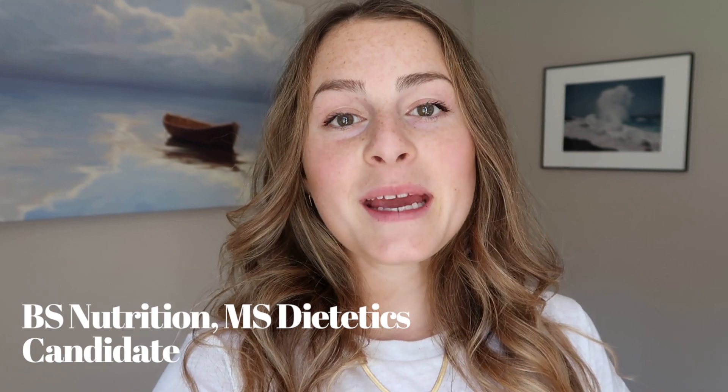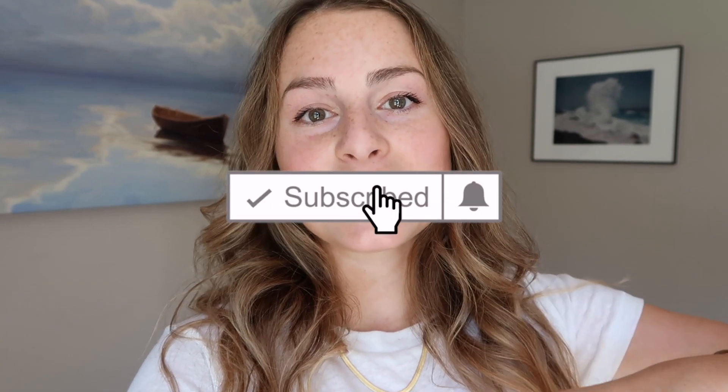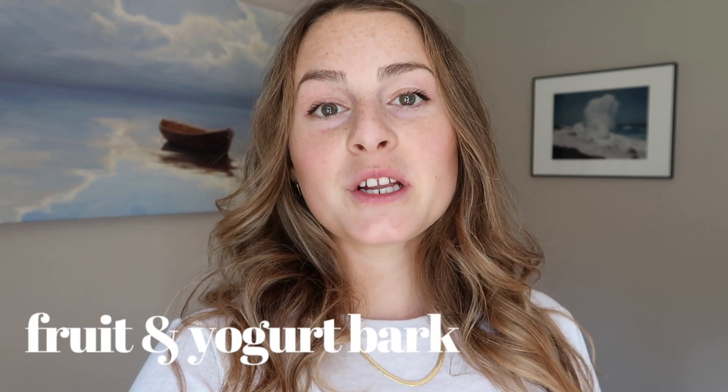You can probably make them with whatever you have at home already. If you've subscribed to my page and you watch my videos, thank you so much. If you haven't already subscribed, be sure to do that below as well as hit the bell so you get notified for my future recipes, yoga classes, meditations, and nutrition videos. I release new videos every Thursday and Sunday, and without further ado, let's jump into my first healthy plant-based recipe, which is my fruit and yogurt bark.